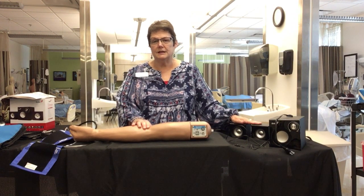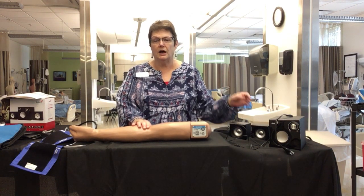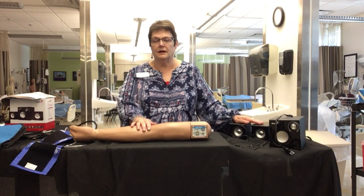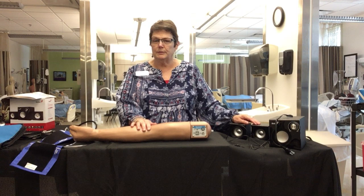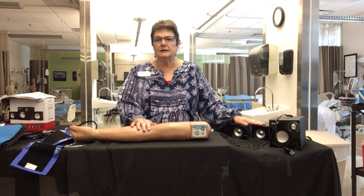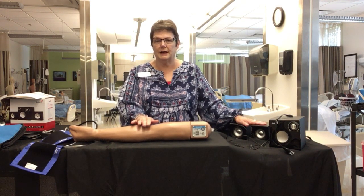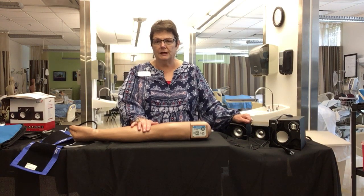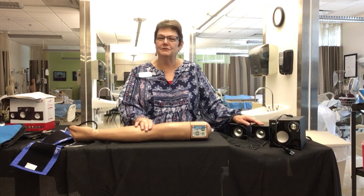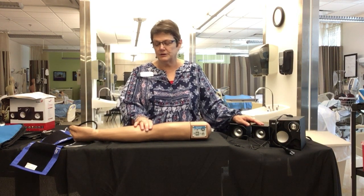One of the really hard things to teach when you're teaching blood pressures is how to hear the auscultation gap. Even though you might have a stethoscope with two sets of earpieces, people don't necessarily hear the same thing. But when it's coming through these speakers, the instructor and the entire class can hear the same thing at the same time, so they'll know exactly what to listen for. This is one of our most used pieces of equipment here because it is used in all three of the nursing programs.